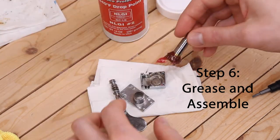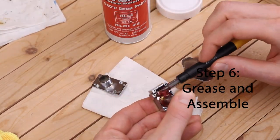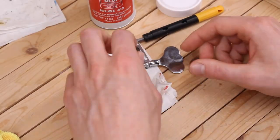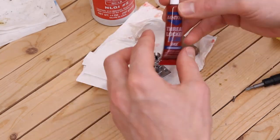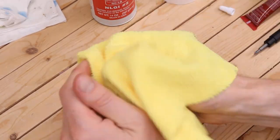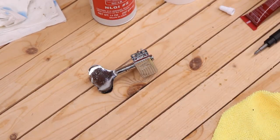Add a healthy amount of grease to the gears and all parts where there may be friction. Turn the key to work the grease in and add more as necessary. Make sure the key is oriented the correct way and then assemble your tuner. Add a bit of thread lock to each screw and put it all together. Give the exterior a final wipe down with a clean microfiber cloth and you're ready to put it on your bass.